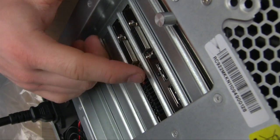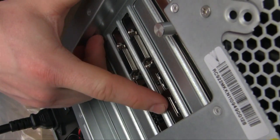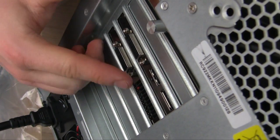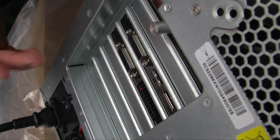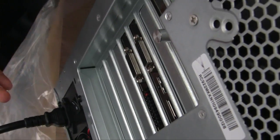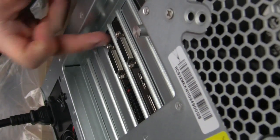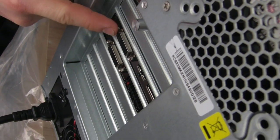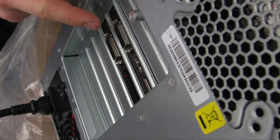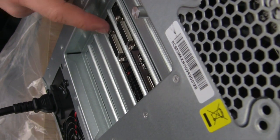Here's the video card outputs on the back: DVI outputs, an HDMI output, and what I believe is the DisplayPort for ATI's Eyefinity feature — if you want to plug in multiple monitors, this card supports up to three monitors. We'll plug our monitor through one of the DVI outputs, which most monitors will use.